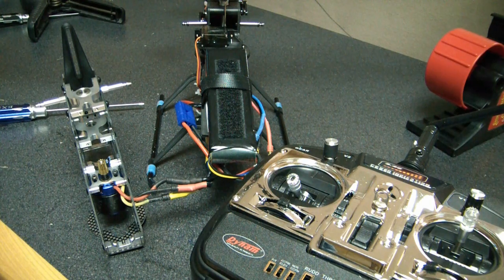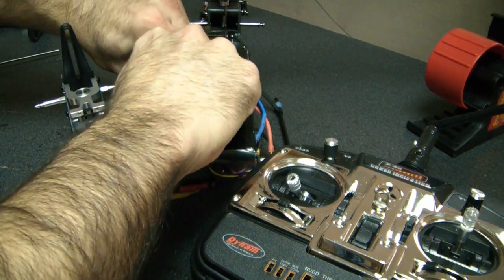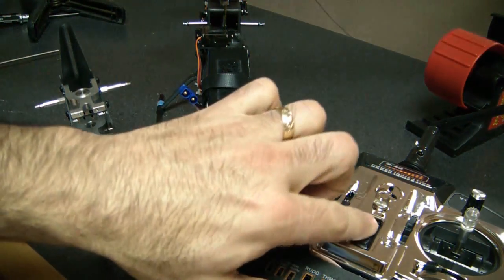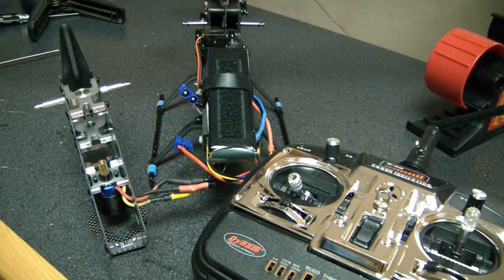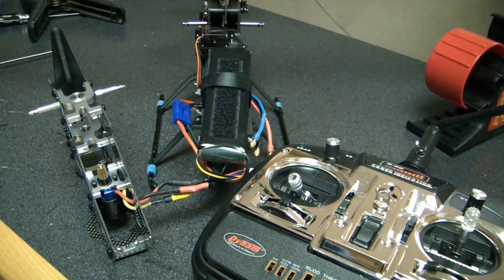I'm going to show you powering on the system for the E-Razor — getting it initialized, then coming back and unplugging to get into programming mode. I'm unplugging the battery and turning the radio off. My particular process of binding is: I turn on the radio, count to five, then plug in the receiver and it's all bound.